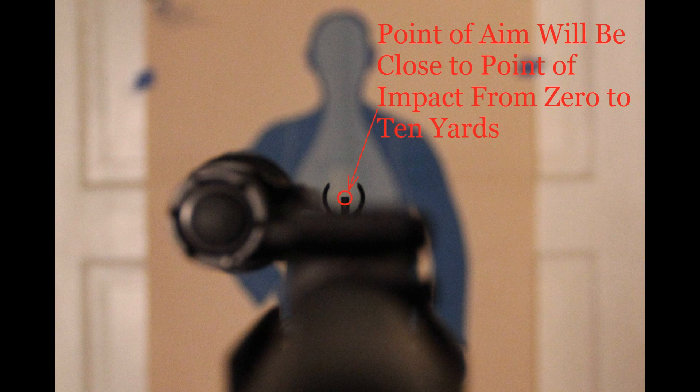However, if a surgical shot is required, you should go back to using the traditional aiming method.